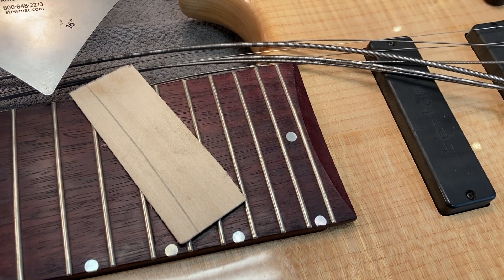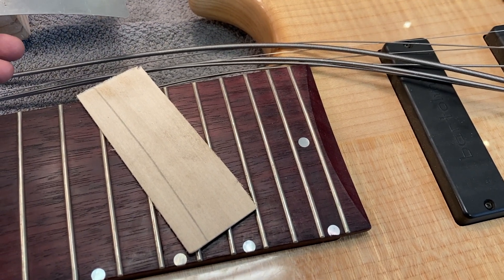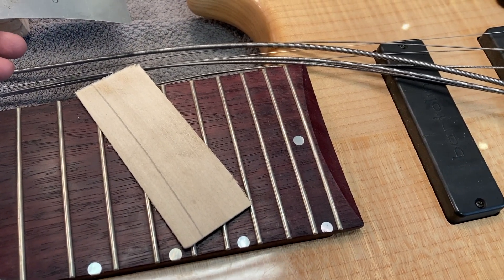Hi, this is Drew Jones at Drew's Guitar Shop in Seattle, Washington, and sorry for the shaky cam, but this is a video about fretboard radius.